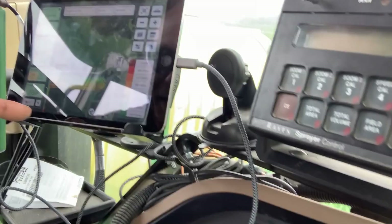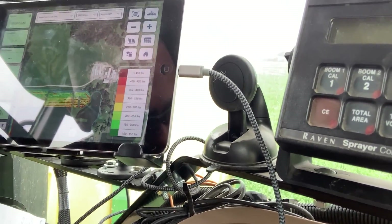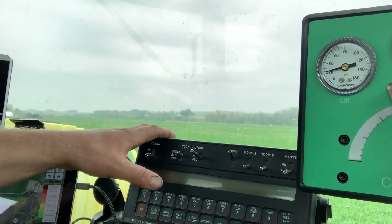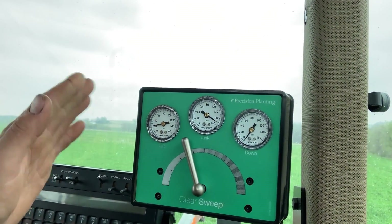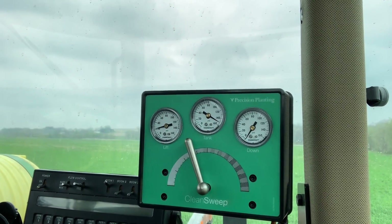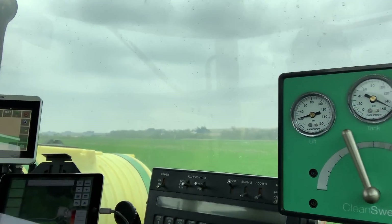It ties right in with our Field View map here, which is currently showing our hydraulic downforce on the field. This is our liquid in-furrow control for the pump on the planter — we're not using that today. And then these controls manage our row cleaners; we can adjust them up or down. Right now we just barely have them floating, so there's actually no pressure on them and no air pressure picking them up.